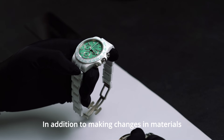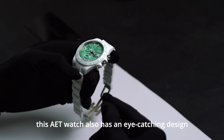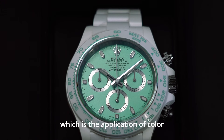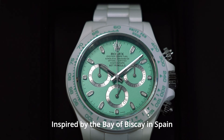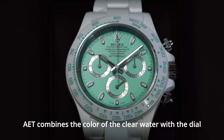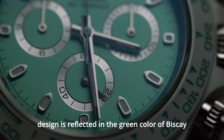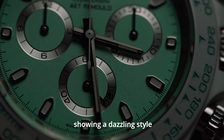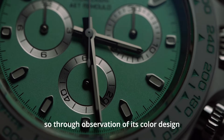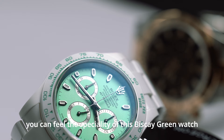In addition to changes in materials, this AET watch also has an eye-catching design in the application of color. Inspired by the Bay of Biscay in Spain, AET combines the color of the clear water with the dial. The original conventional dial design is reflected in the green color of Biscay, showing a dazzling style that conveys the speciality of this Biscay Green Watch.